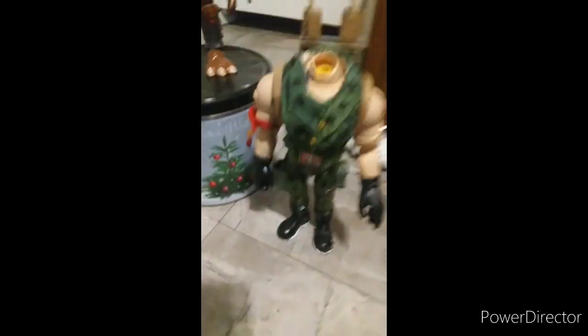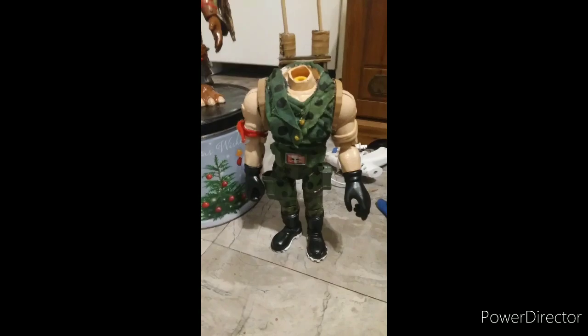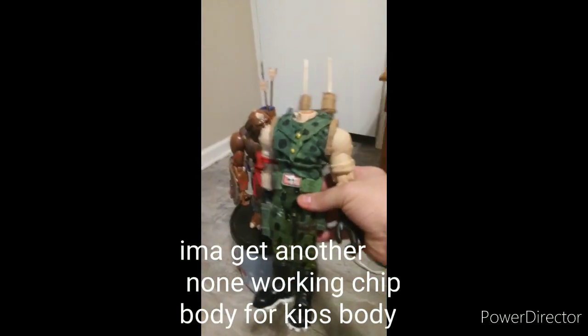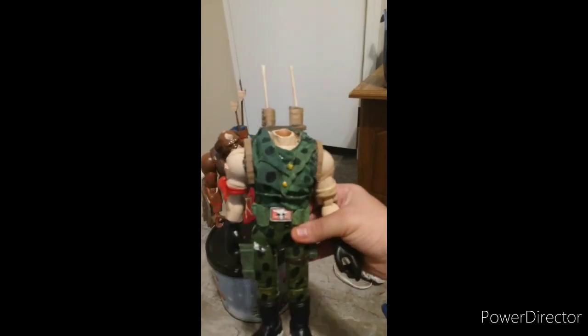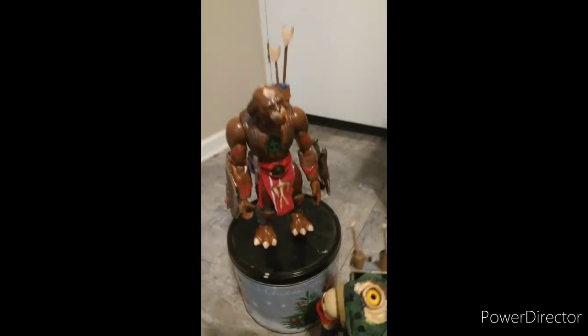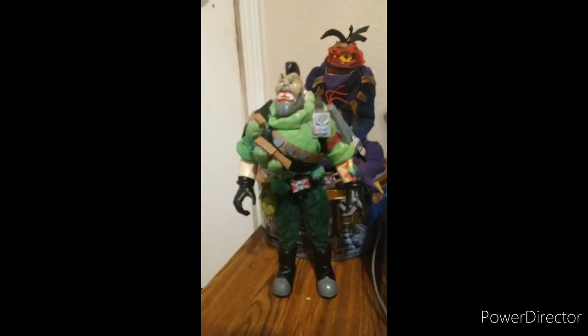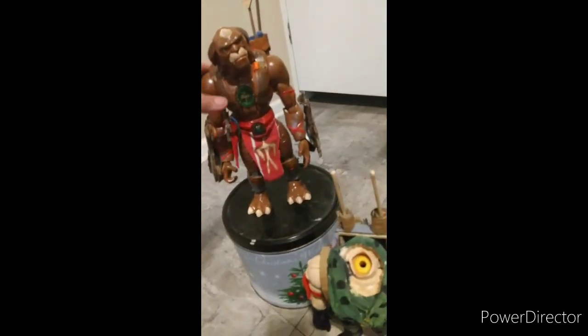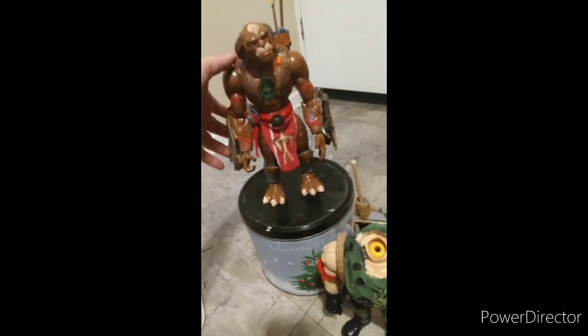This is Link Static's body — I'm just waiting on Link Static's head to come in. Over here I have Nick Nitro along with two Gorgonites that I've made: Insaniac and Frankenstein. But this Archer has a lot of articulation, and when I'm moving around he'll squeak.